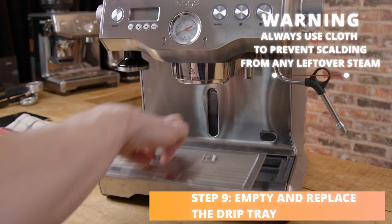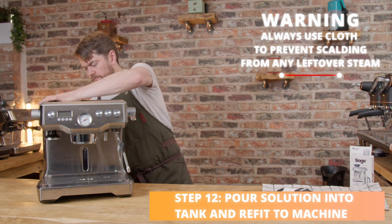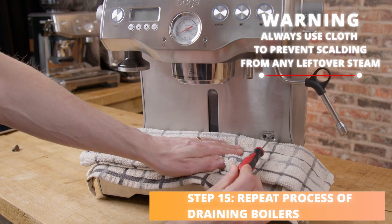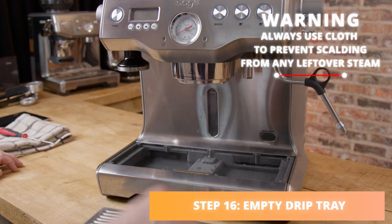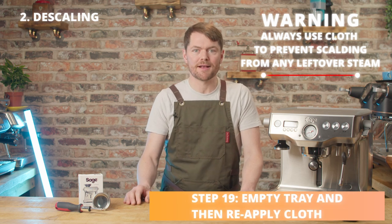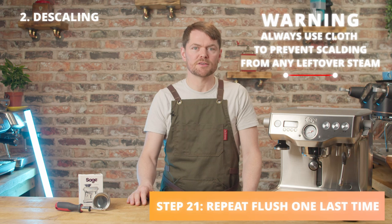Next, empty and replace the drip tray, then dissolve your descaler in a litre of warm water. Empty your water tank, remove the water filter, and pour the descale solution into the water tank. Press the single shot button and the 20-minute timer will begin. When it gets to zero, empty the drip tray, put your cloth back on it, and repeat the process of draining the right-hand drain — the steam boiler — and then the left-hand drain — the brew boiler — then close both valves again. Empty the drip tray, empty the water tank, give it a good rinse, and fill it to the max with cold fresh water. Press the single shot button again for another 20-minute rinse cycle, then drain the boilers again in the same order. Repeat the flushing process once more to make sure it's properly rinsed.